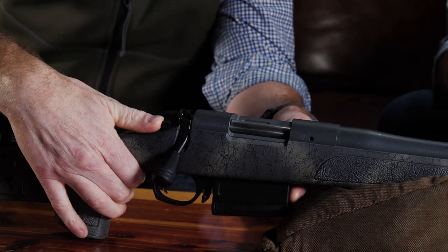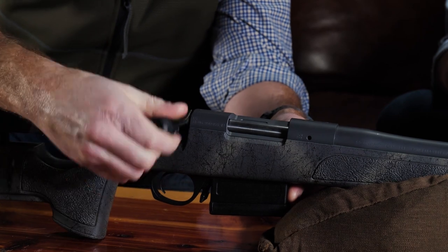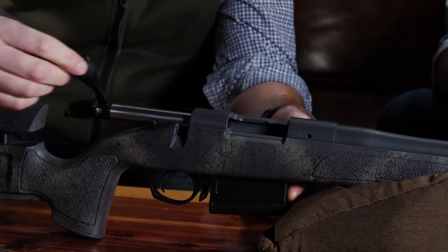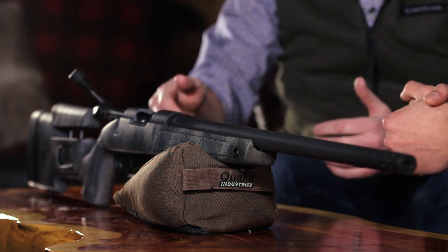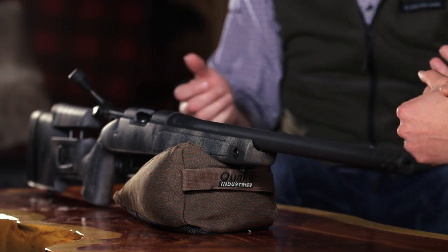Based off that 700-style platform, we have that 6x48 screw pattern, so there's a wide variety of options out there for your bases — one piece or two piece. Same with the trigger: it's a 700-style two-position safety, with an adjustable trigger using just a simple allen head screw. Guys have dropped other 700-style barreled actions into this HMR stock, and you can pull this barreled action and put it into one of your other favorite stocks.